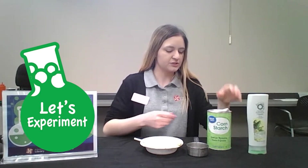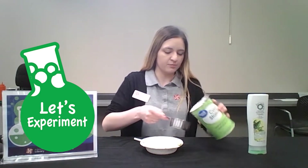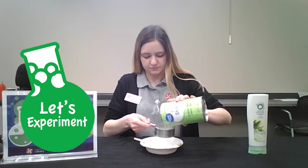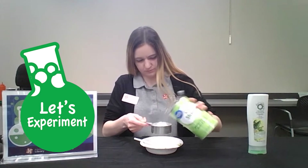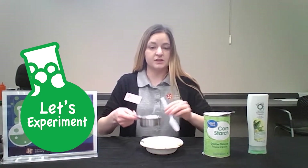So the first step is you're going to take half a cup of cornstarch and put this in your bowl.